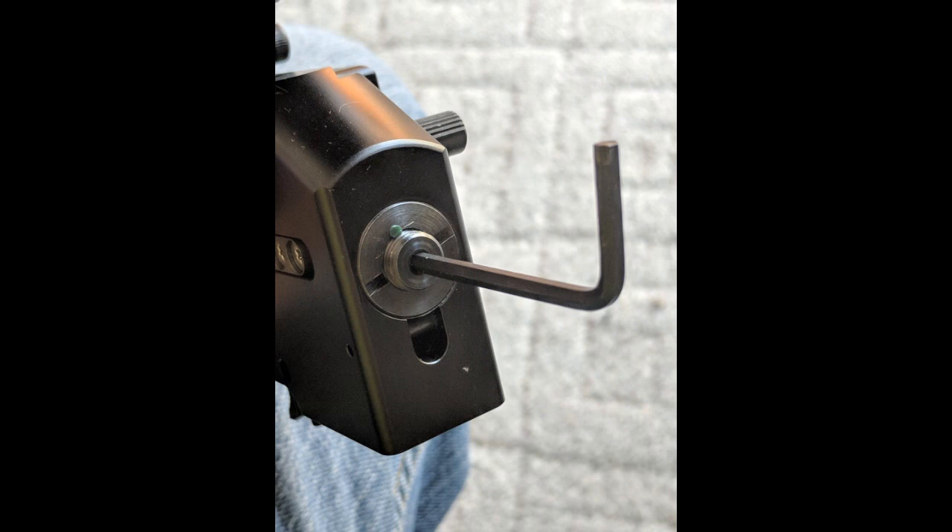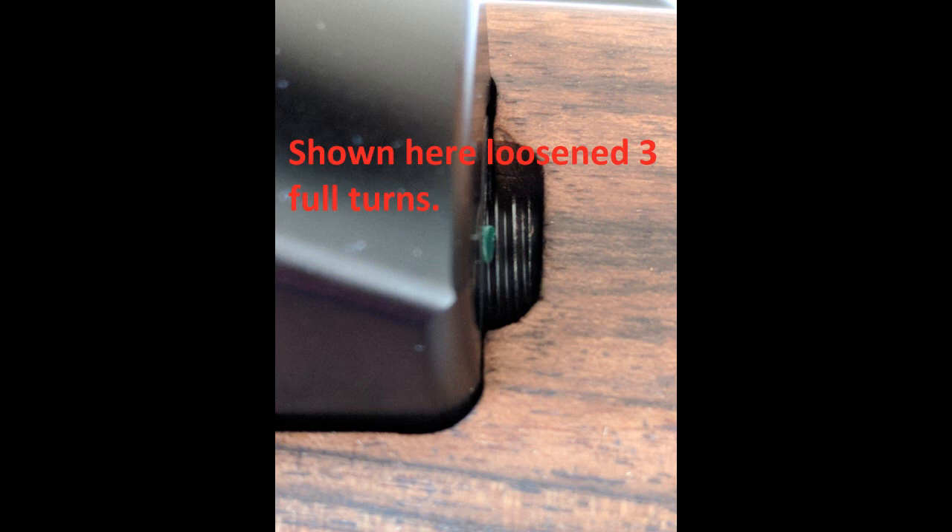Adjustment is simple. You just take a 3mm Allen key, insert it in the slot, and tighten it to increase the power of the rifle, and loosen it anti-clockwise to reduce the power of the rifle. In this picture, I have the screw loosened about three full turns, which is about the max you can actually loosen it, because there's a recess in the stock — shown here — that prevents the screw from being backed out any further.